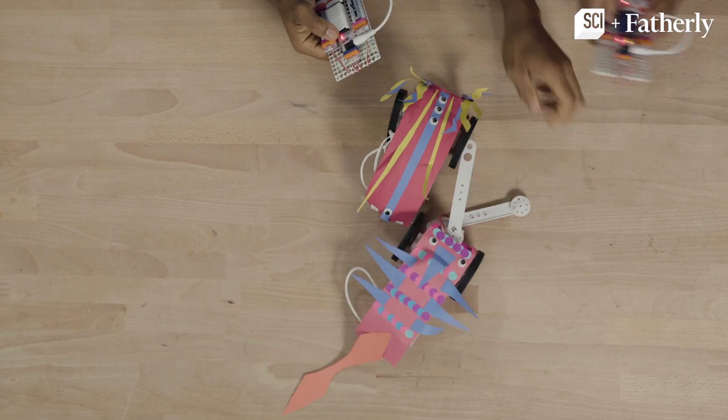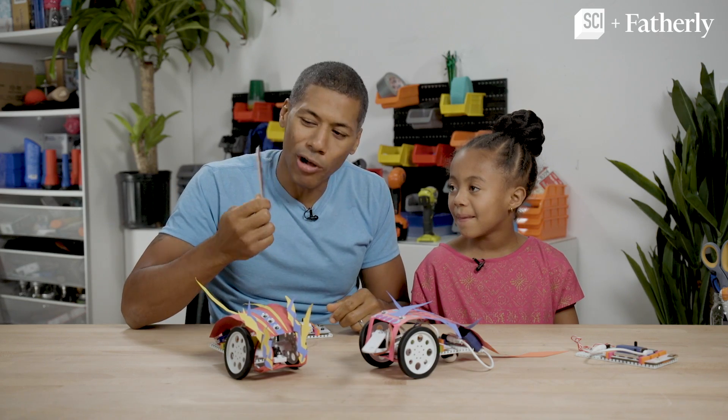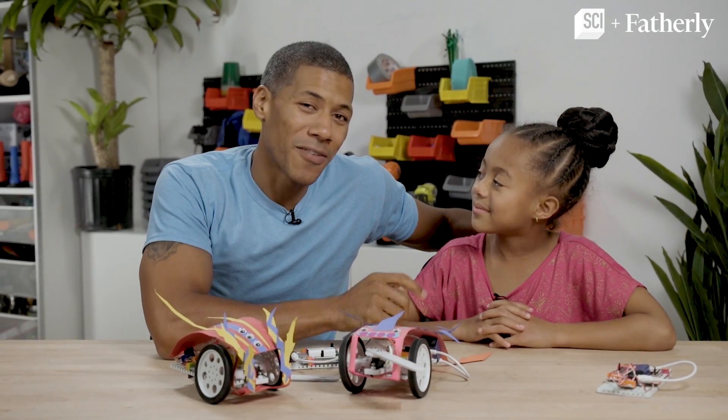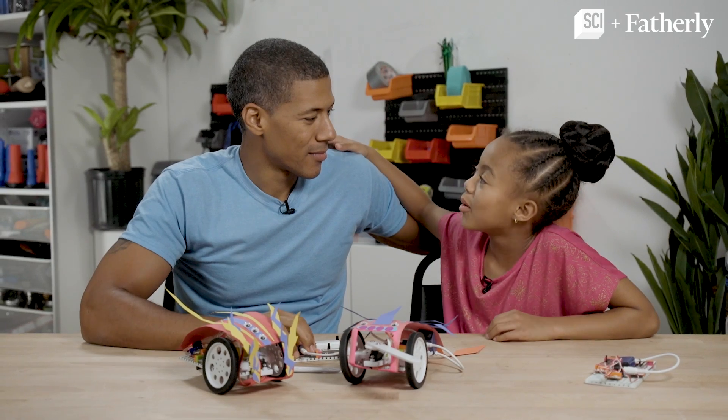You turned my arm off. I will admit your robot was better because you knocked my little arm or nose off. So you are the winner! Keep watching BattleBots on the Science Channel and check out fatherly.com for more DIY projects. And maybe next time you'll win.